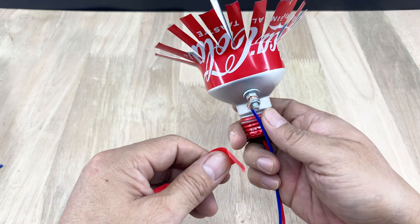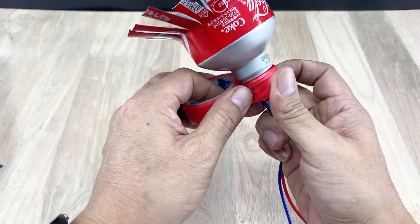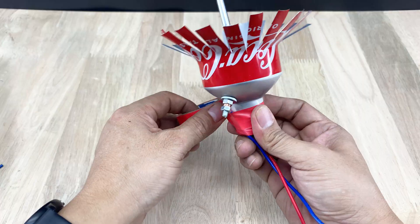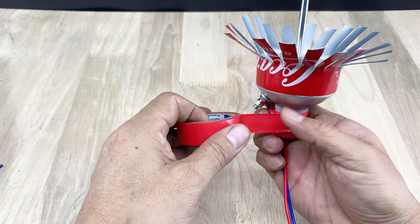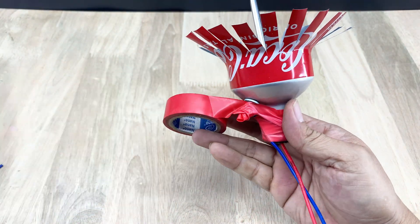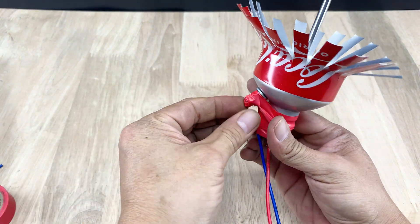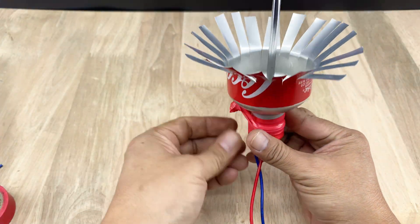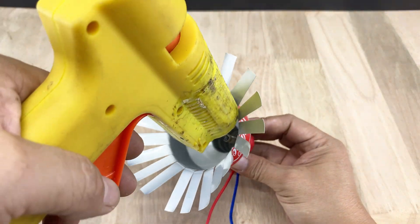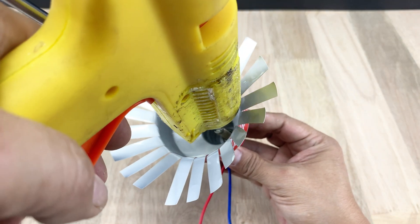For electrical safety, wrap part of the wires and their connections with insulating tape. This keeps things tidy and prevents any risk of short circuits. To make the extendable antenna stay firmly in place, we use hot glue. It's simple and keeps everything secure for the long run.